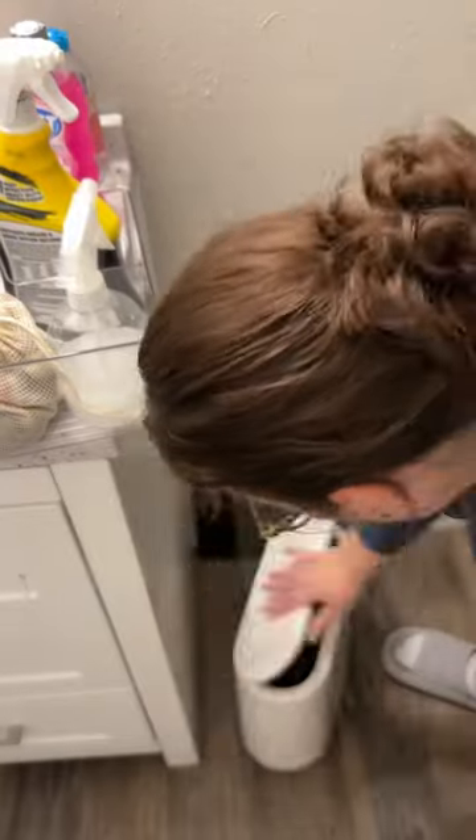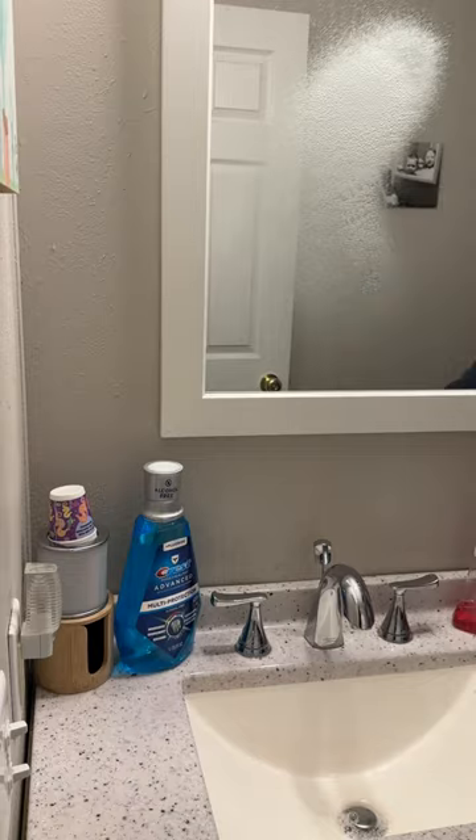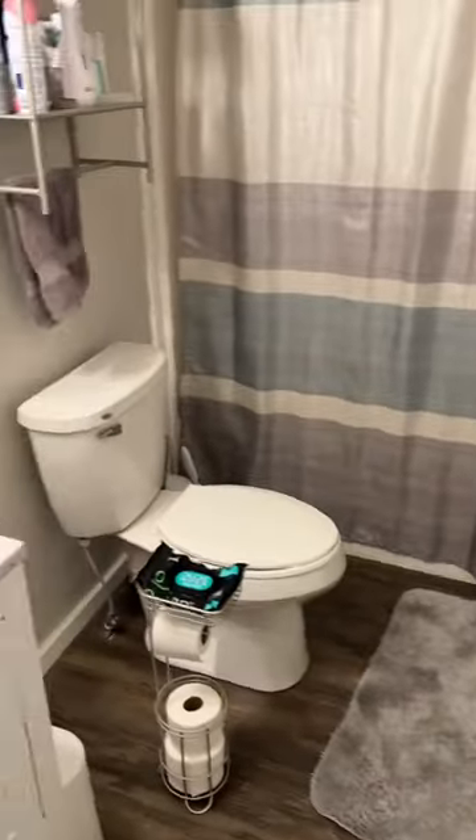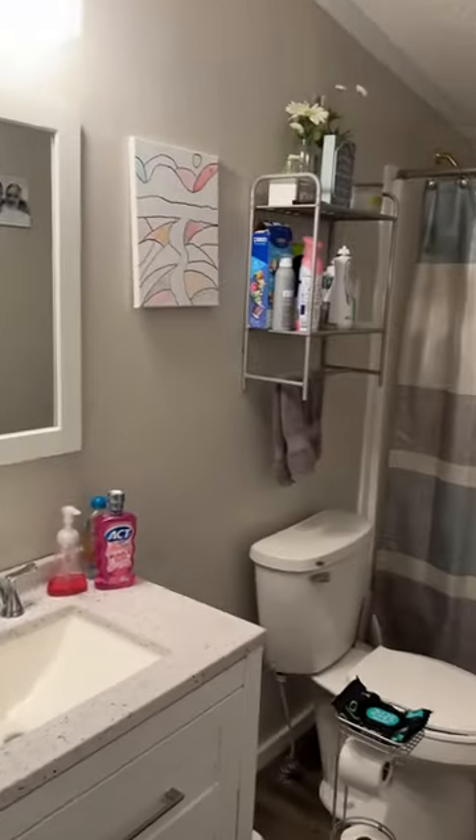I throw my scrubber head in the dirty laundry basket. The final things I will do is clean my mirror and replace the hand towel, and that's it. Literally it takes me less than 10 minutes to clean my bathroom, and then I will clean the floors on the day that I mop the whole house.